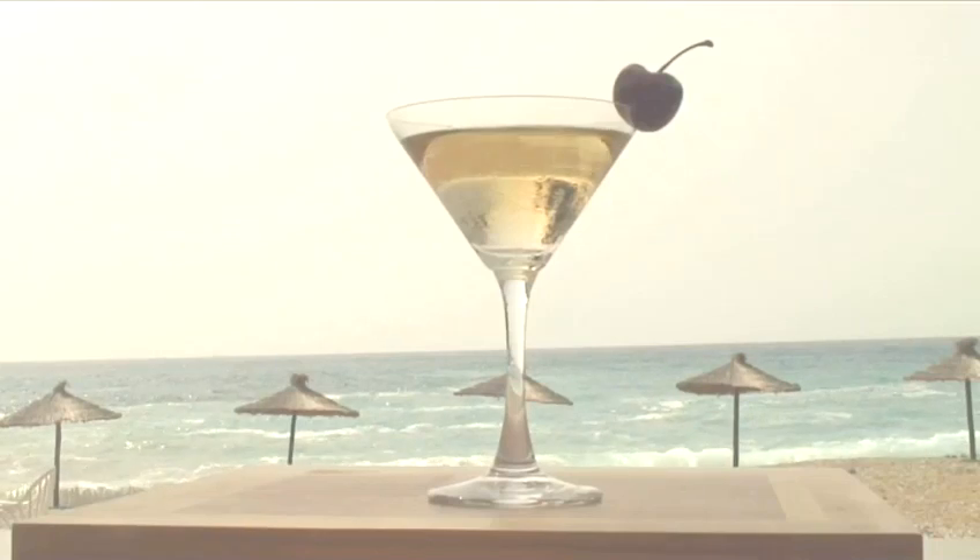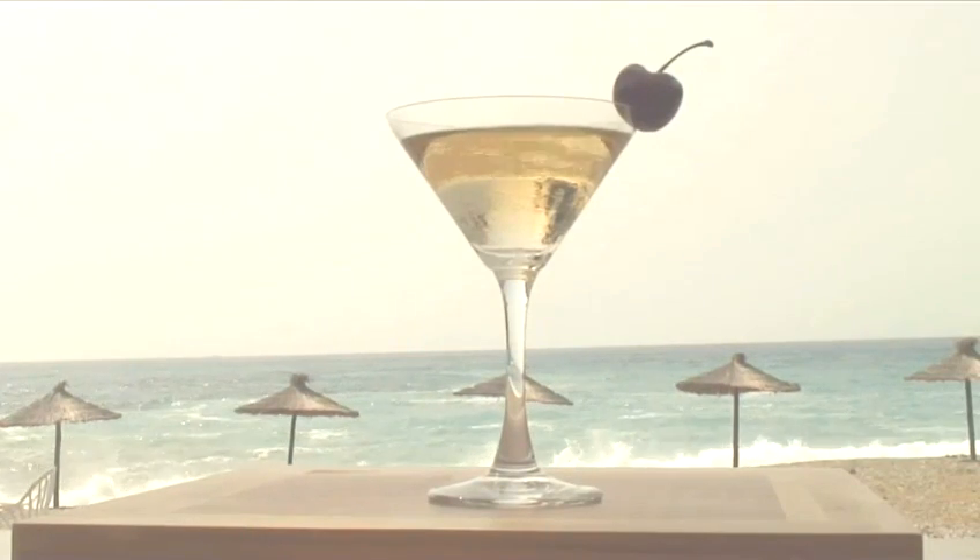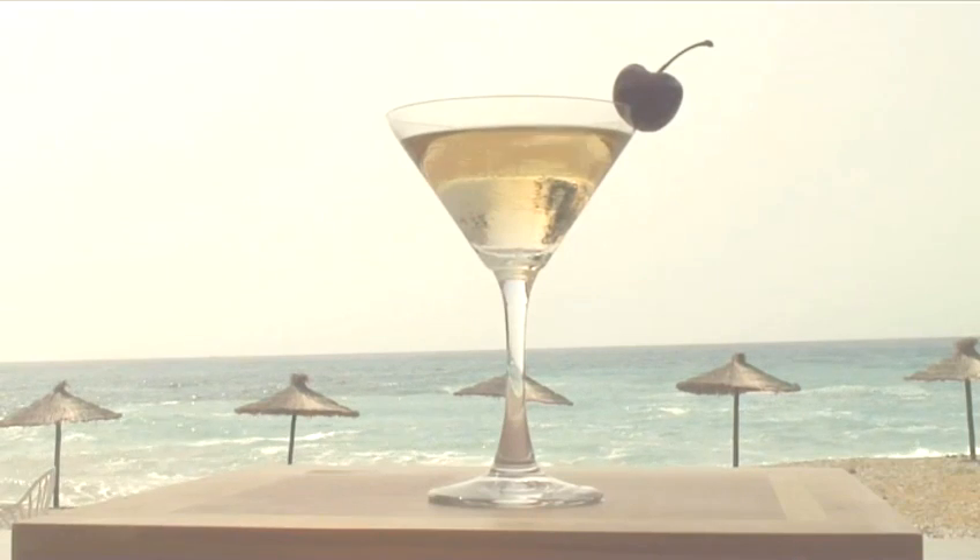Now relax and enjoy your Californian Dream. Made the Videojug way.